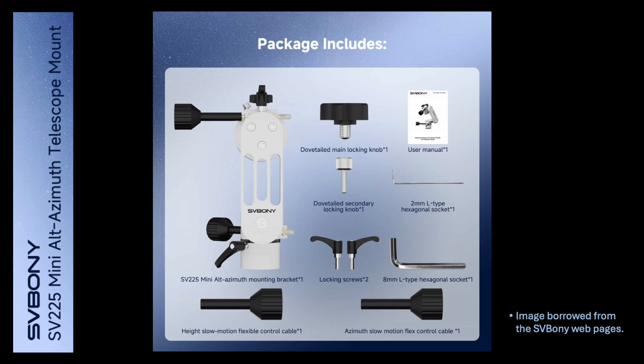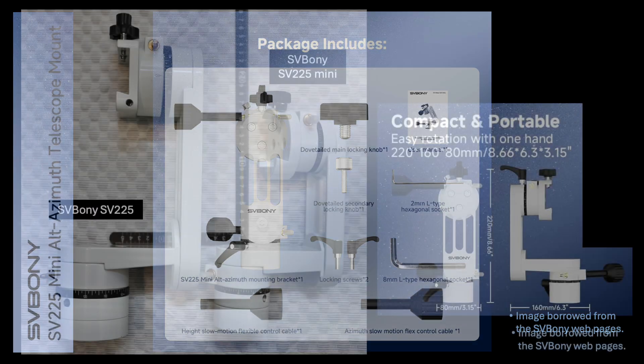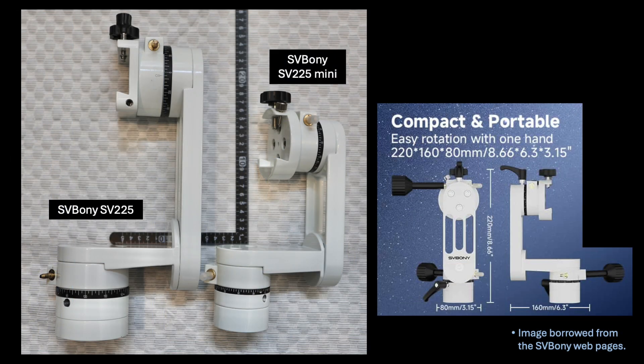Everything is very similar to the original model, only miniaturized, with the main exception being the slow motion movement control arms, which I will discuss in more detail in a moment. On the left of this photo is the original model and the new mini model vertically assembled and shown side by side. I own both of these mounts. The new mini version was recently sent to me by Zerboni for the purpose of this product review, and in the interest of disclosure, I am not required to return it.